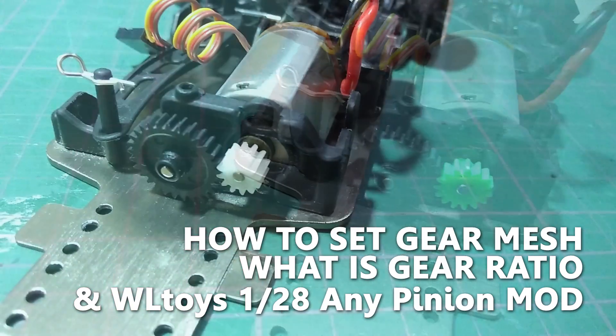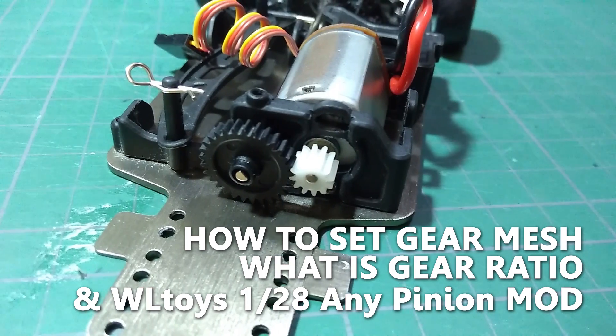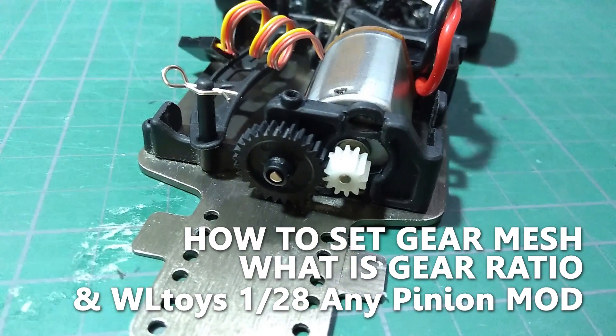I have the links to skip to different parts in the description below, so feel free to use it if you don't want to wait or watch the whole video for the thing you want to see.